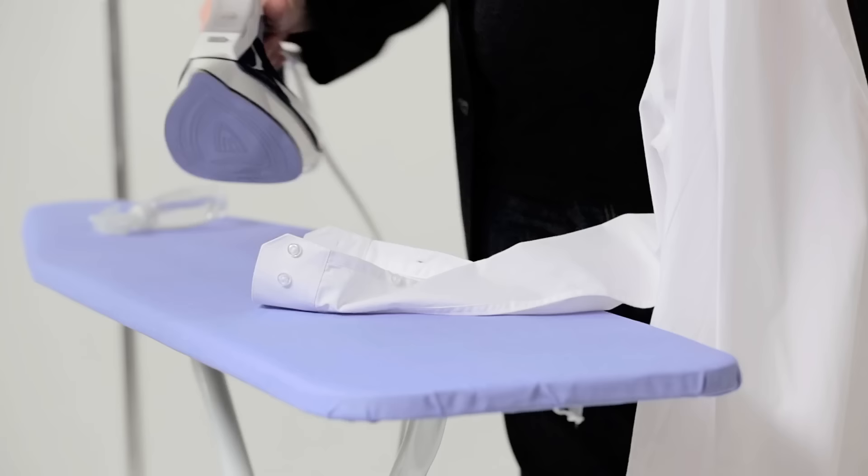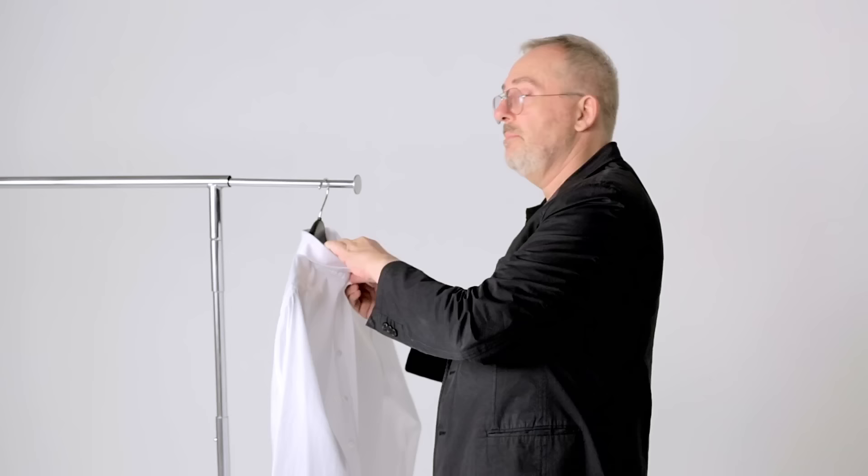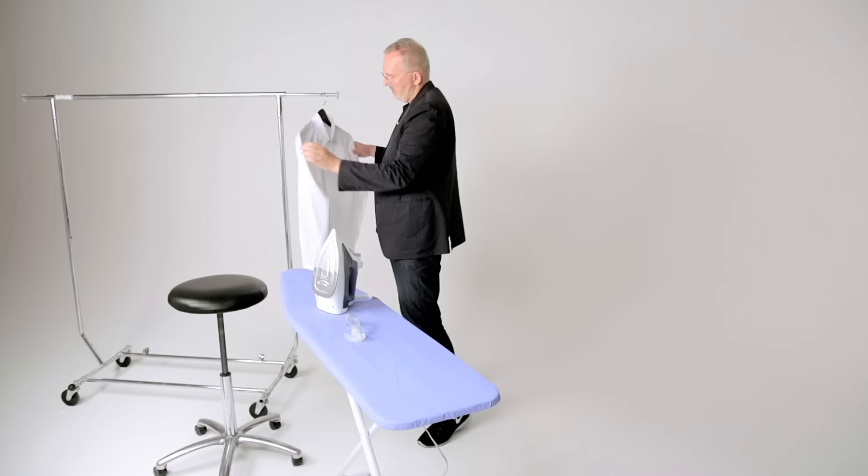Go to your cuffs. The inside of the cuffs is what you wanna do, not the outside. Soak it a little bit and flatten that out. Put it on a hanger — there's your 90 seconds.